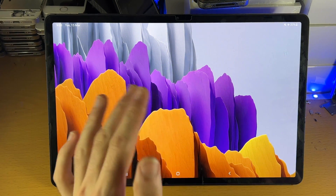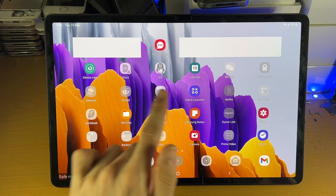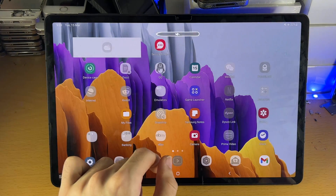When you're in safe mode, a bunch of features will be disabled inside the tablet. You can see the regular apps are disabled. All the stock Samsung apps are available and fully working, but everything else isn't.